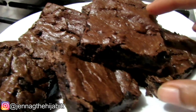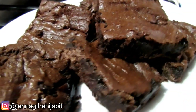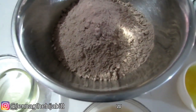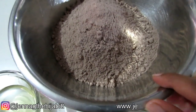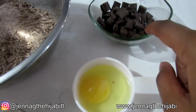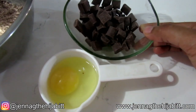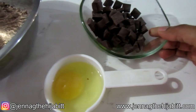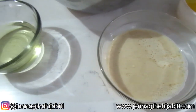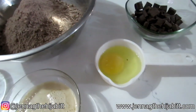Hey guys, welcome! It's Jennergy, welcome back to my channel. Today's video we're going to be making brownies using box cake mix. The ingredients for our brownie: one box of chocolate cake mix — you can use dark chocolate too if you like — some chocolate chunks, one egg, some evaporated milk, and some oil. We just want to combine everything, pop it in the oven to bake, and that is it.